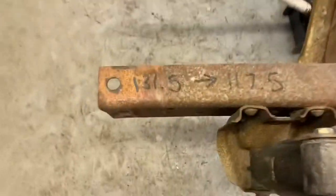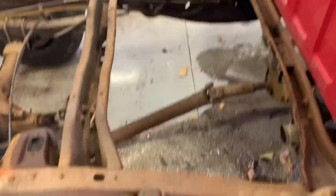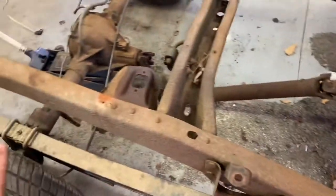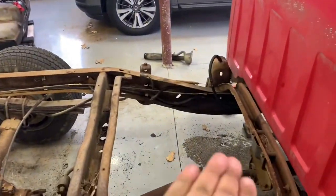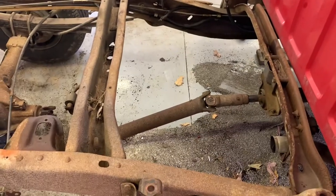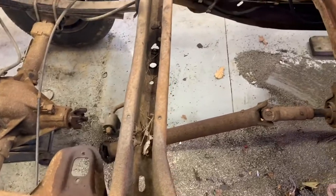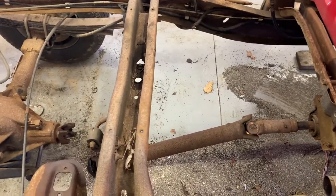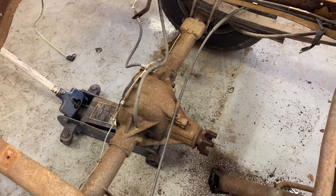Good news and bad news. Good news: confirmed we're going from 131.5 to 117.5 inches — a difference of 14 inches. The bad news, and maybe some of you watching who know more than me have been screaming this the whole time: the frame is not the same as a factory short bed. The factory short bed rise in the frame is much more sudden and not as gradual, which means it's not going to be as simple as just moving everything forward.